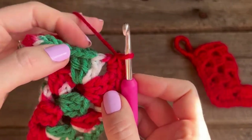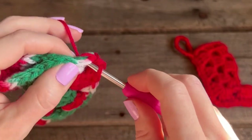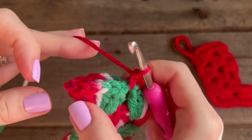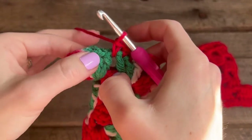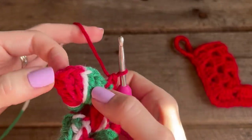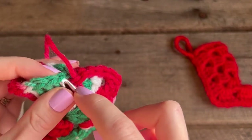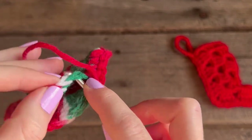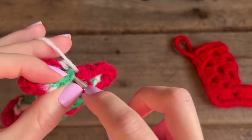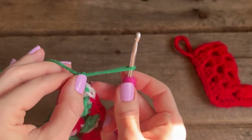Continue with your double crochets. Now you should have the six double crochets, a chain one, and six double crochets for that point of the stocking. You're going to go into all of them except for that chain one on the point, so you'll have six single crochets right here to do. It should work out if you matched it up correctly. Give yourself enough to weave in.